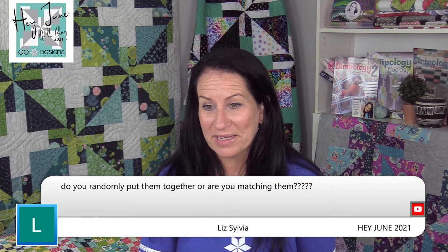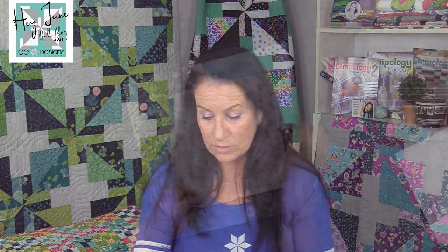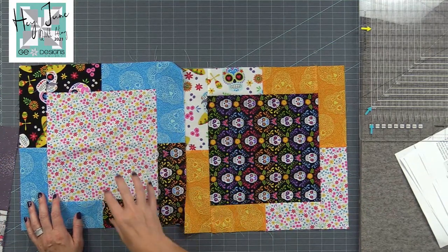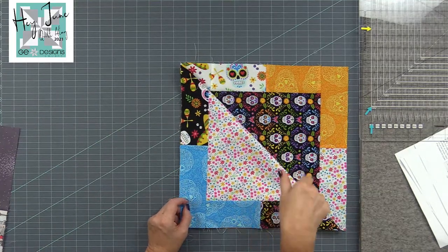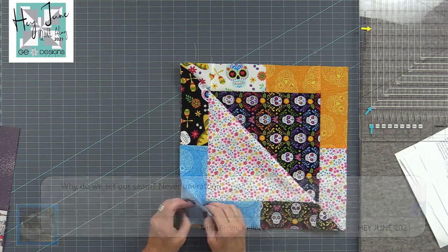Do you randomly put them together? I actually want variety — let me show you these two I put together. I want to put something with a different print everywhere. So mix it up, because your blocks are going to end up with variety in each block. Think about not being too matchy-matchy.